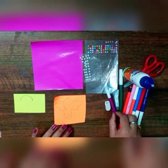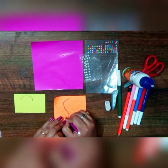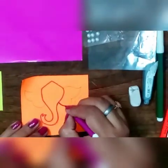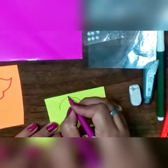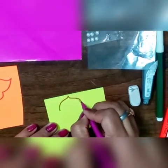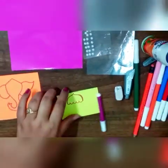First we will be drawing Ganpati's face. On the yellow sheet we will be drawing one mukut for Ganpati ji. Now we will cut these two.